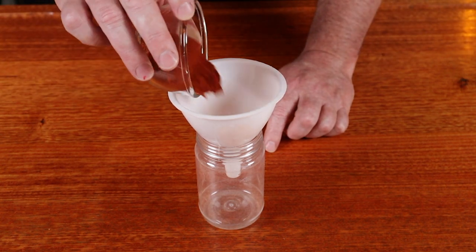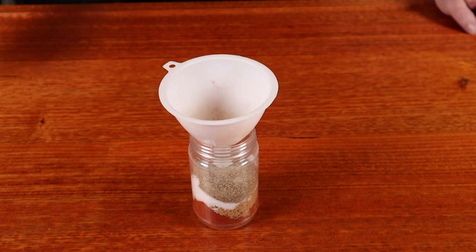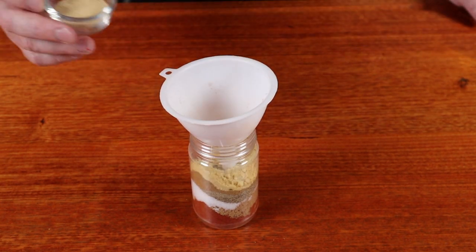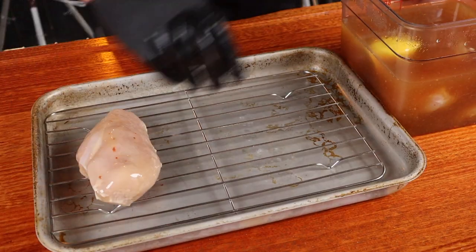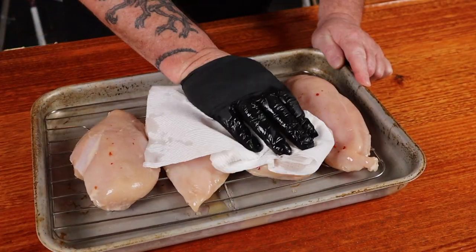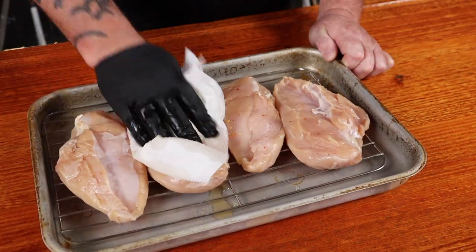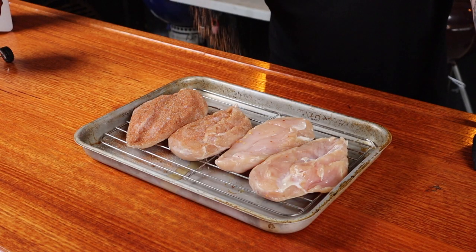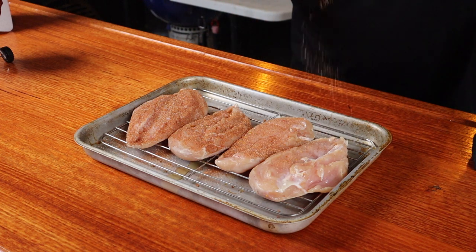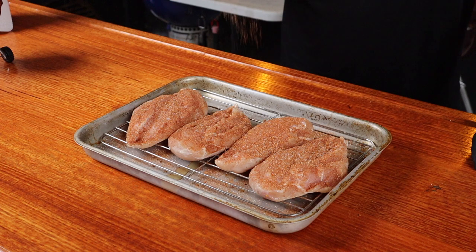It's now time to make some rub for our chicken. Into a bowl or shaker, we need four tablespoons of paprika, three tablespoons of brown sugar, three tablespoons of kosher salt, two tablespoons of ground black pepper, one tablespoon of ground cumin, one tablespoon of mustard powder, one tablespoon of garlic powder, one tablespoon of onion powder. Give that a good shake up. Now we can get our chicken out of the brine. Place them down on a wire rack on a tray, and pat them dry with some paper towel to remove any excess moisture on the outside.